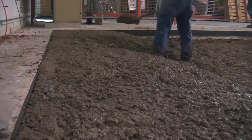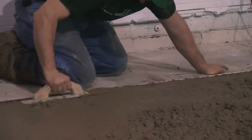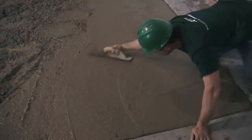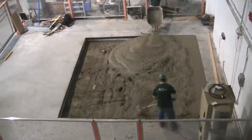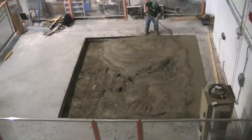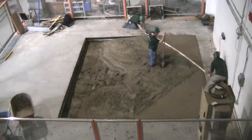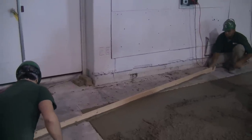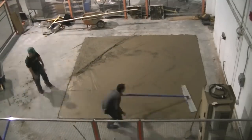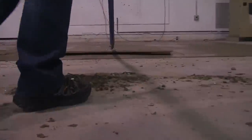The rebar reinforces the concrete as the concrete dries around it and bites into the rebar. Because this isn't just a regular floor like where you drive on it — this is going to have a big robot sitting in it that is actually going to be pulling up on the floor in every direction. Then they bring out the large float and start smoothing out the entire surface. It's really incredible how fast it goes from just looking like a big puddle of concrete to a nice, pretty smooth surface.